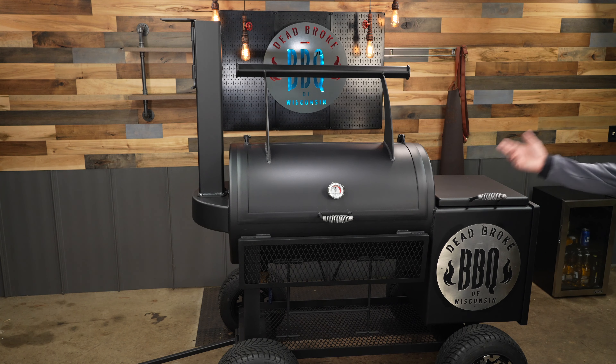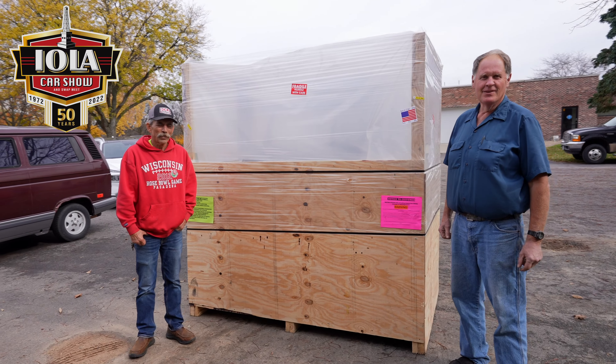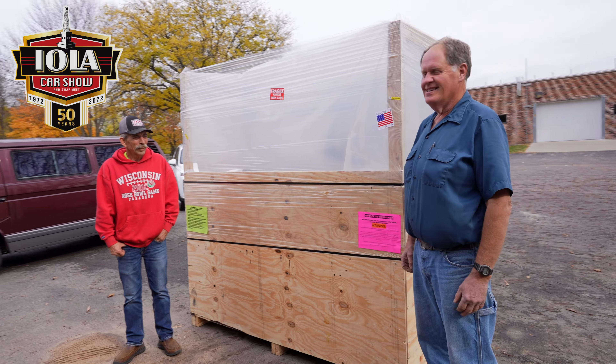It might not look that big on camera, but I'm telling you I had to rearrange all of my setup just to be able to get it in frame, and you can see it still doesn't even completely fit. I quickly want to thank the fellas from the Iowa Car Show for helping me out and getting this pit over to my studio.